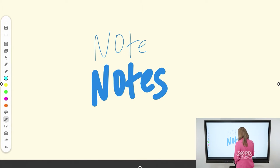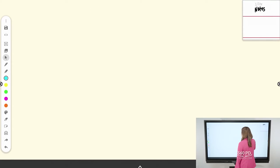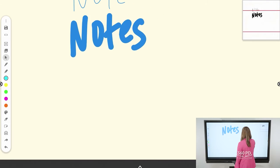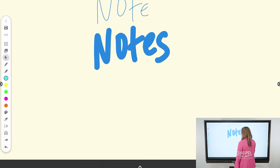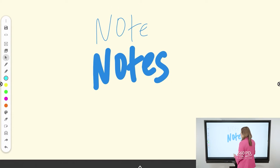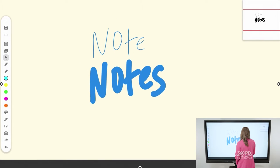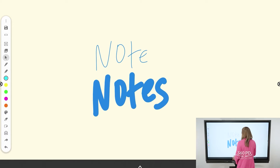One of my favorite features of the whiteboard is that it's an infinite canvas. If you've run out of room when taking notes, you can simply scroll up, side to side, or down to give yourself more space. You'll notice that in the corner it gives you a little preview of where you are as you move the infinite canvas around.